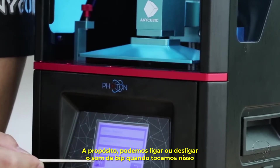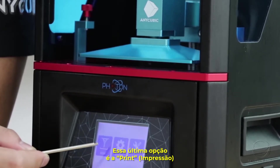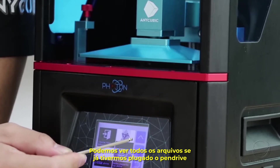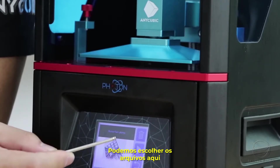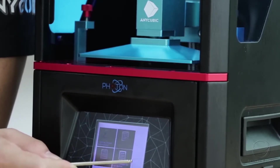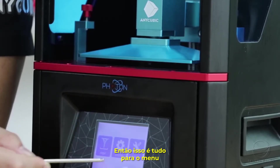You can also turn the beeping sound on and off when clicking. The last option is Print. Click inside to see all the files if you have a USB memory plugged in. You can choose a file and click the icon to print it, or delete it. That's all for the menu.